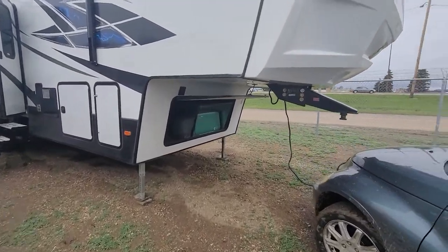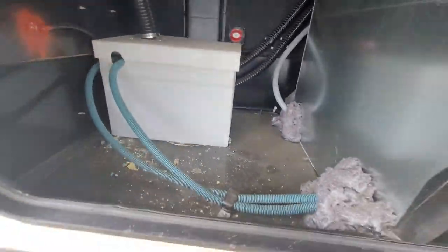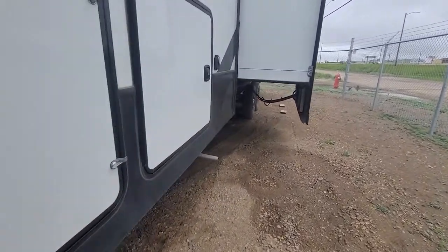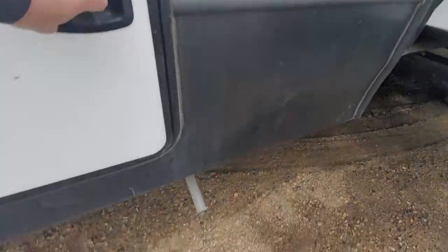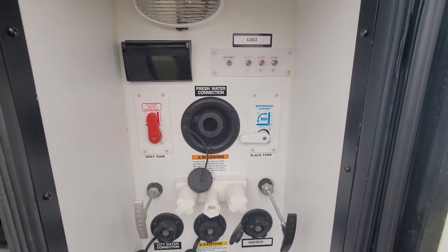Starting at the front, you have a little bit of storage with your battery, a 2500 Onan onboard generator, power retractable front legs, 230-pound propane tanks one on each side, exhaust for your onboard generator, and a decent amount of storage with the power cord and a full docking station.